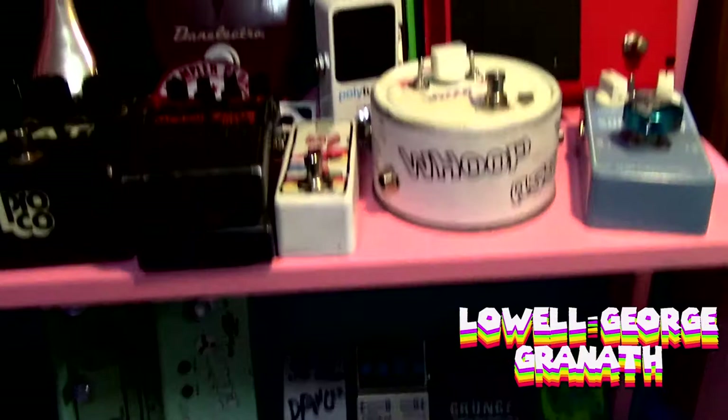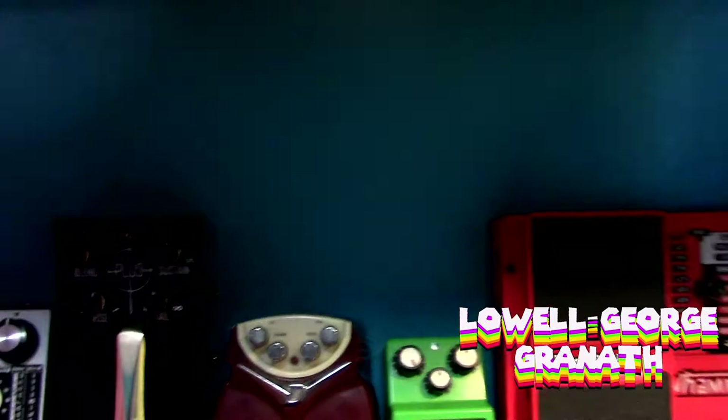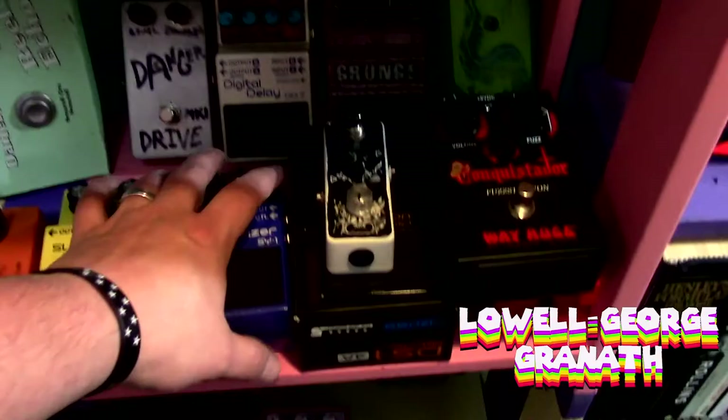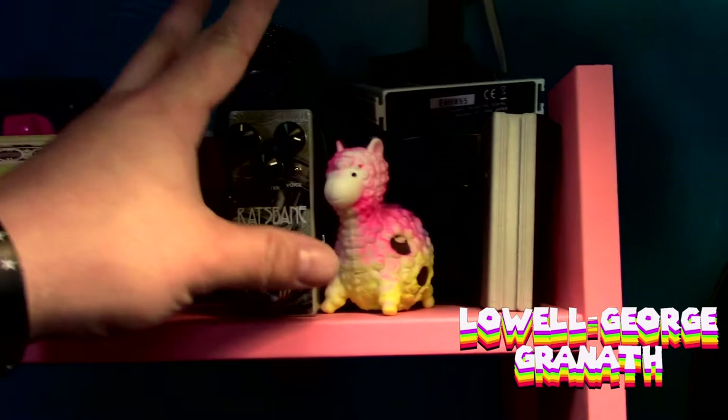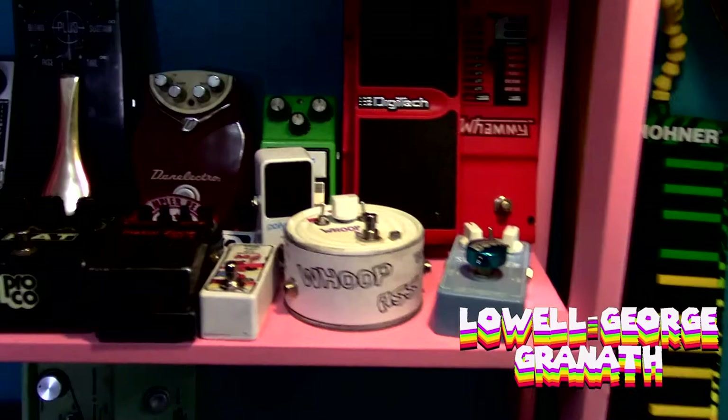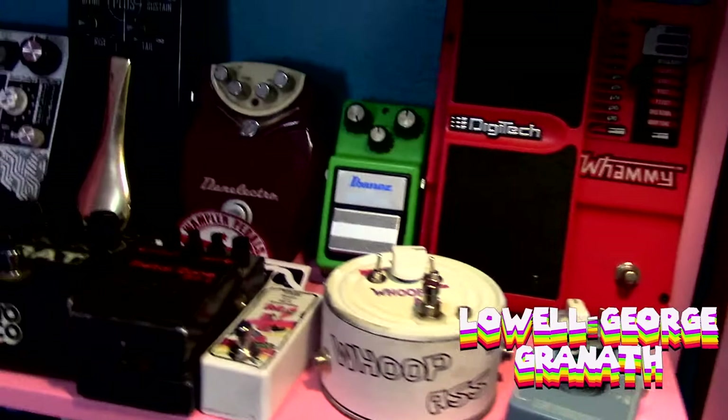Earthquaker Devices Astral Destiny - I really like it but it's currently in Texas. Basically just picking out pedals I've been wanting to try. I love a Pro-Co Rat but that one's huge. Wampler has sent me the new Rats Bane so we're gonna grab that. And we're gonna solve that problem of people giving me shade by grabbing a TC Electronic PolyTune so we've got a proper tuner.